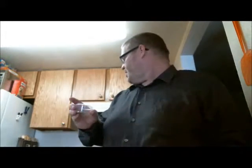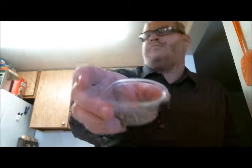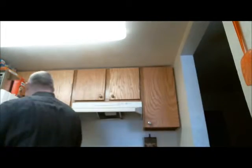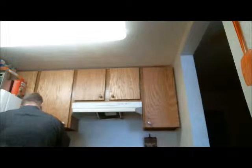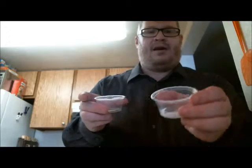This is a quarter teaspoon of poultry seasoning. And then right here we have a quarter teaspoon of oregano. Then we have an eighth of a teaspoon of garlic powder. A quarter teaspoon of marjoram. Then an eighth of a teaspoon of thyme — I actually like a little less of this. And an eighth of a teaspoon of black pepper and an eighth of a teaspoon of salt.